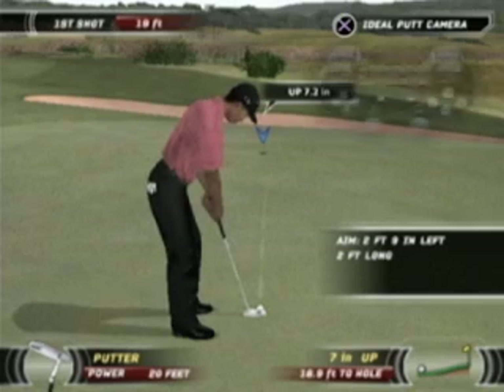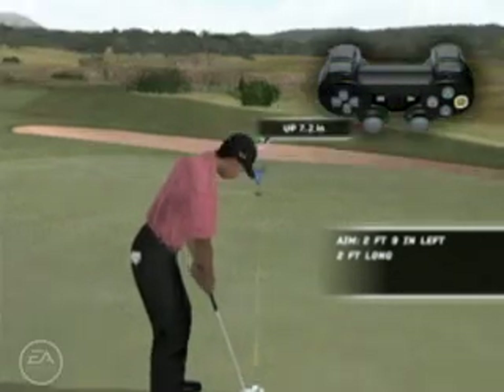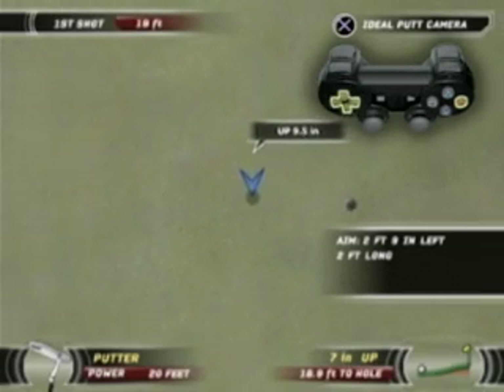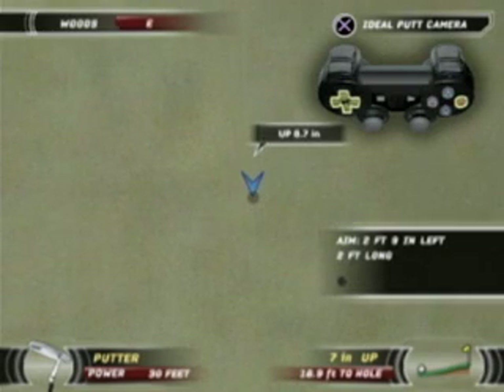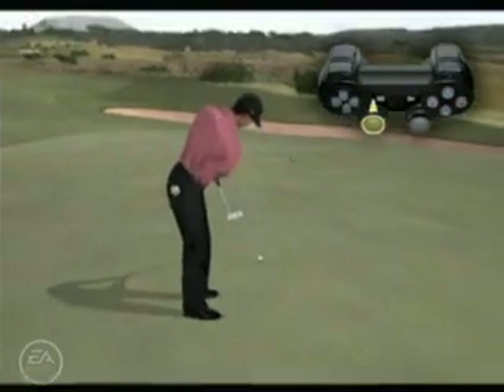See that line on the green? That shows you the break if you were to aim directly at the hole. Move the aiming target up, down, left and right to pick your target and let your putter do the rest. The caddy tip will help you find the correct place to aim for.